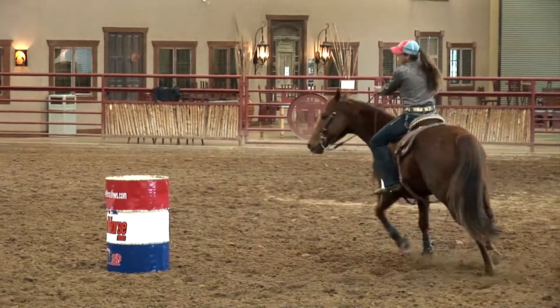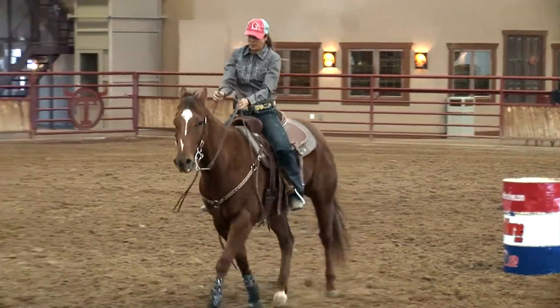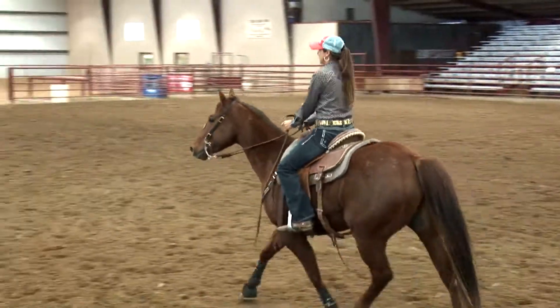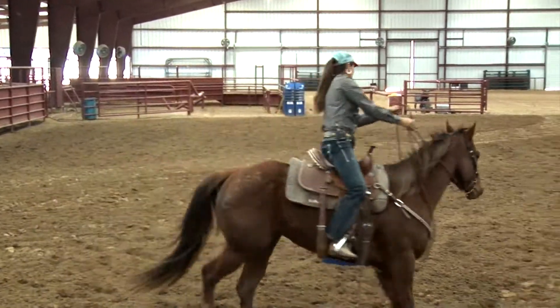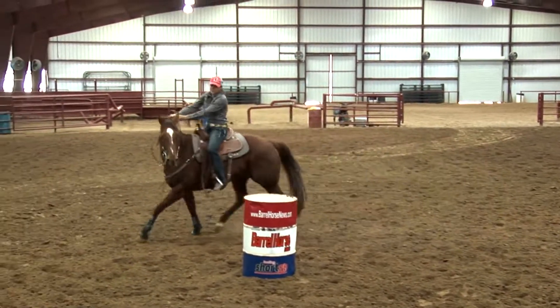I'll do all lefts — I might go down to the third barrel first, then go back to the first barrel and do all lefts there, just having this horse listening to me. It seems to calm them down. I have my body position like I would going around the barrel, and it keeps these horses moving up underneath me — just real even circles.